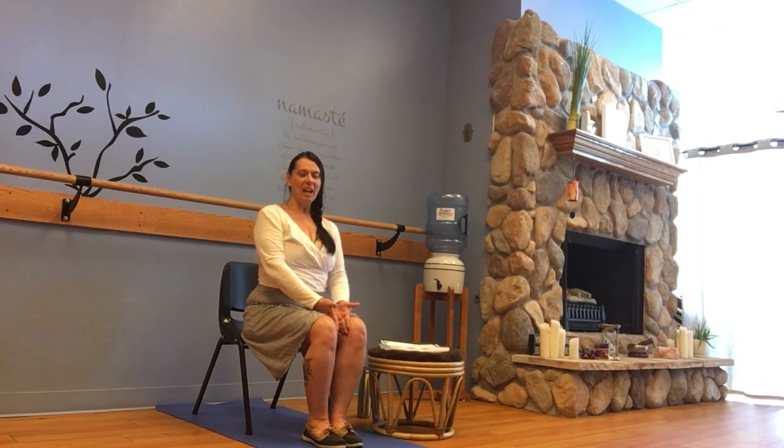I'm bringing the hands between the knees, pressing those knees into the hands. Can I situate the elbows alongside the body and bring the shoulders back and down, finding the lengthening of the spine? Nice soft easy breath. Can we find stillness here — just stay here for a moment, inhaling through the nose, exhaling through the nose or mouth, whatever you like.